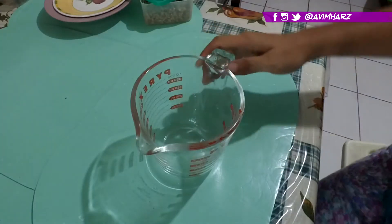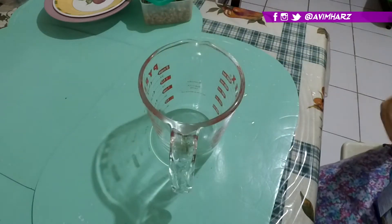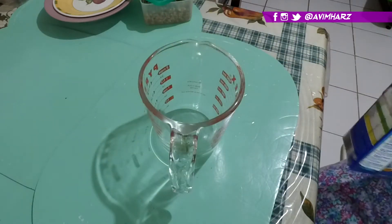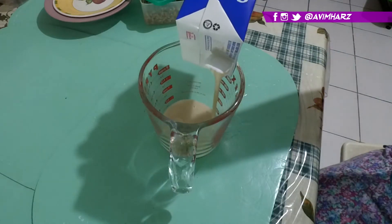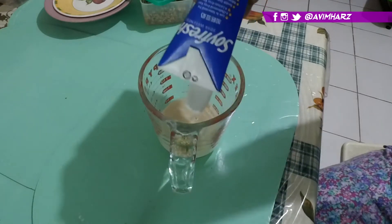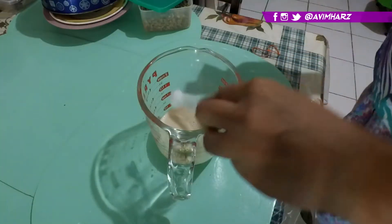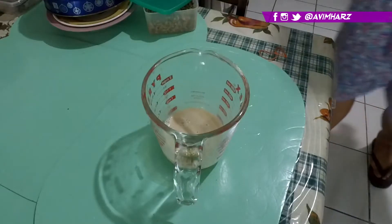The main ingredient of tahoe is silken tofu, but unfortunately I don't have the machines or the soybeans to create it, and I'm trying to minimize my trips to the supermarket. So we're gonna cheat a bit using soy milk. What we're gonna do is put a tiny bit of gelatin powder in this and leave it for a couple of minutes.